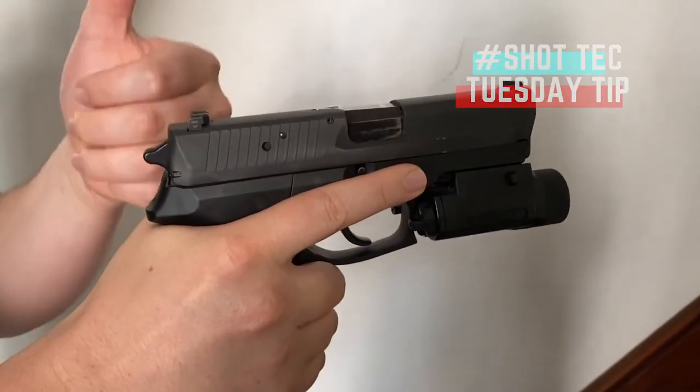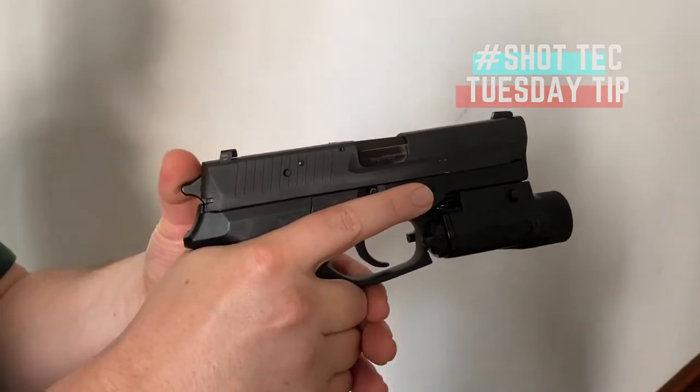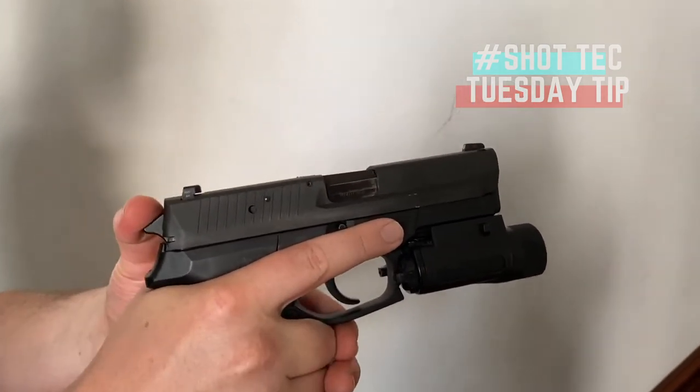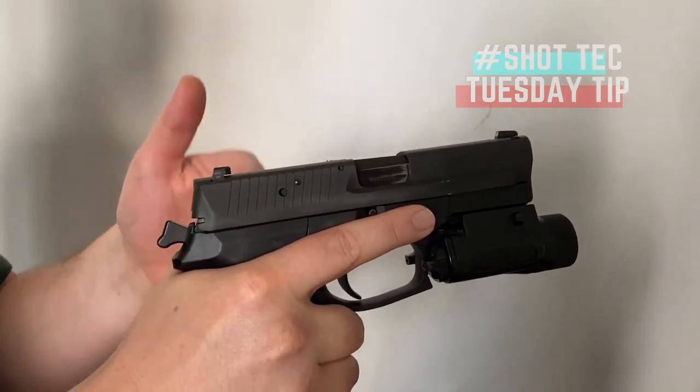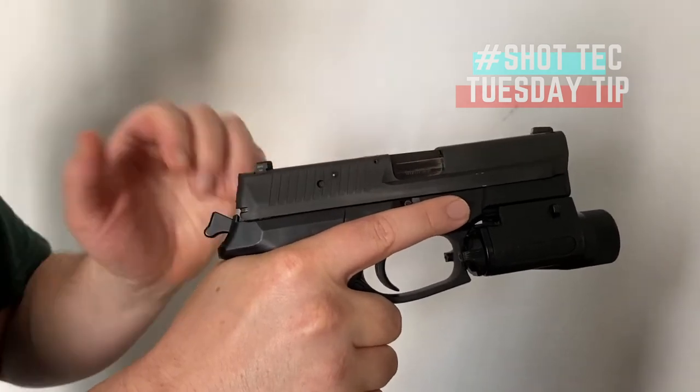If you have a hammer-fired gun and it's a functional firearm, we can pull the hammer rearward, lock it rearward, and that's going to give us an easier time — but it's not necessary.